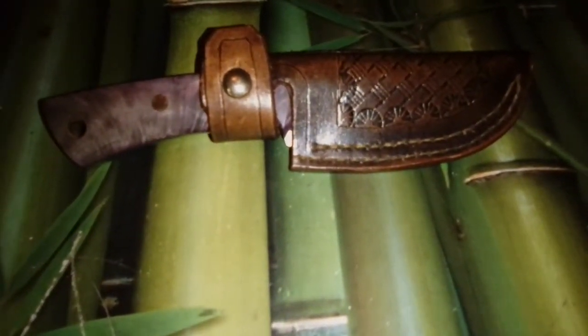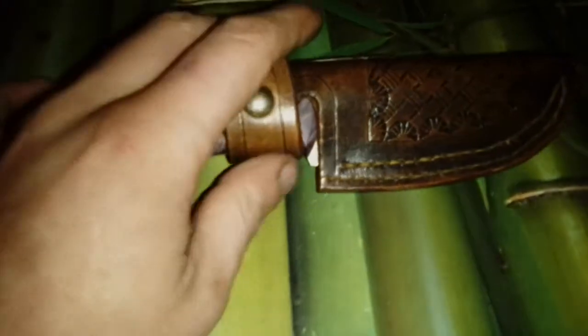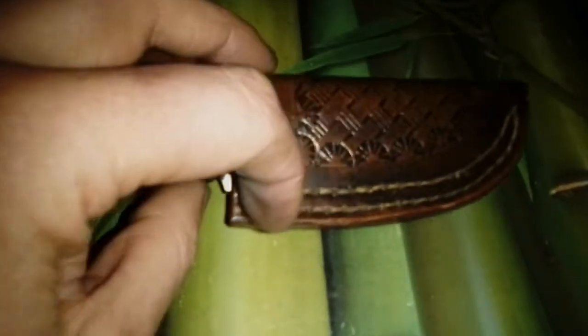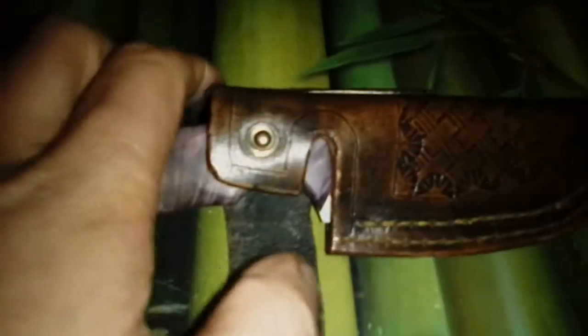Hello everyone, sorry for the shaky video. I'm going to do a video on the new EDC that I made. It has a tooled leather sheath with a basket weave pattern, yellow-orange threads, and a snap closure. It's going to be a bit difficult — it's a one-hand job at the moment.